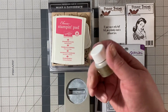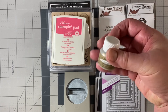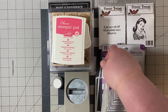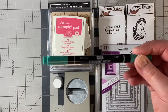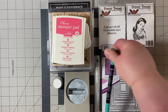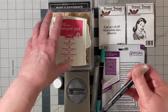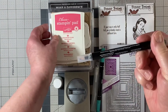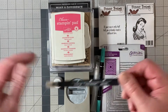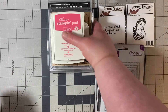I pulled out the champagne shimmer mist and used that in my stamp and spritzer to give it a little shimmer. I used my Stampin' Write Bermuda Bay marker, and because I don't have one for the Strawberry Slush, I squished the ink on the top and applied it with my Stampin' Blender Pen. So those are the products that I used.